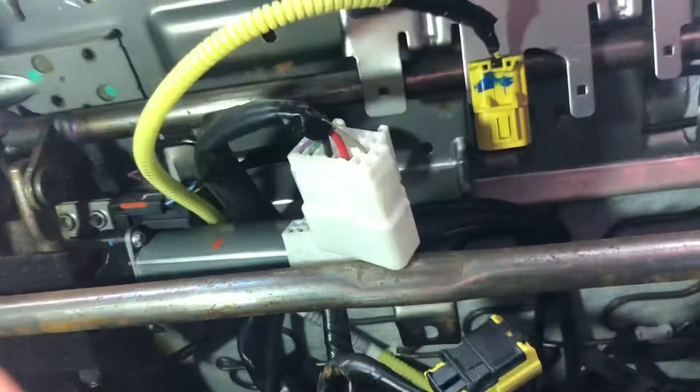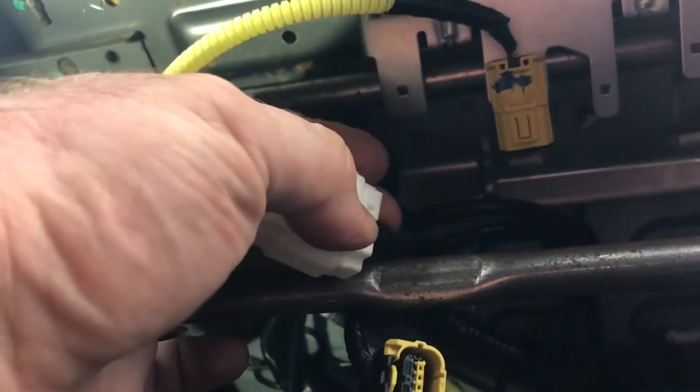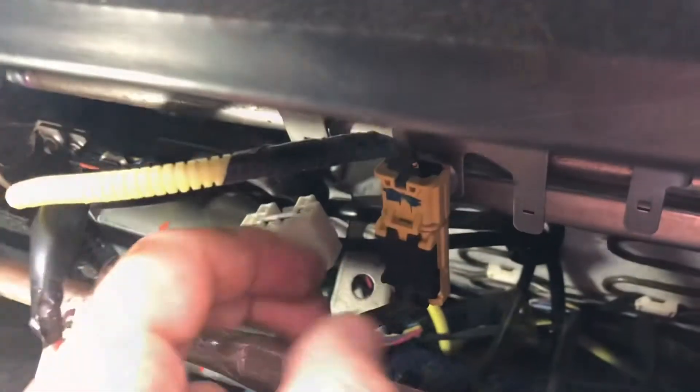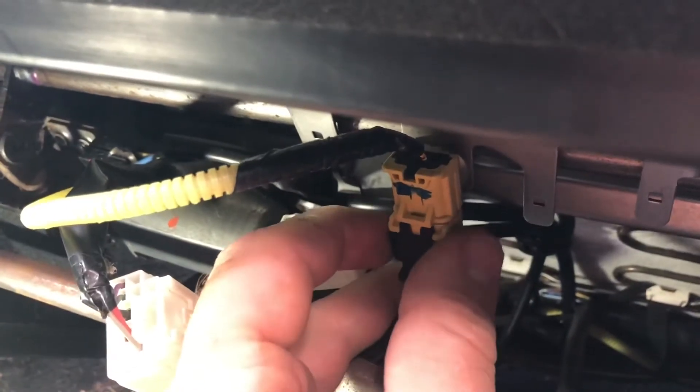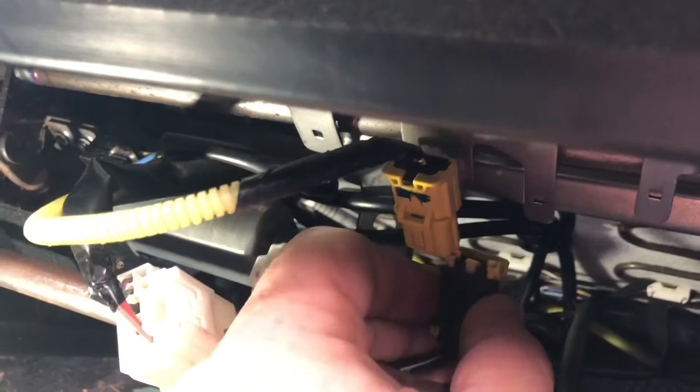The other side came off — it was together like this, and you have to press this little tab right there where my thumbnail is. There's the airbag sensor — the yellow one is the airbag sensor. It comes off: this black piece on the front of it slides down, and the whole thing pulls off like that.